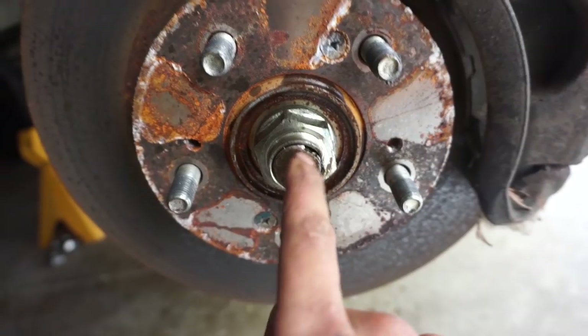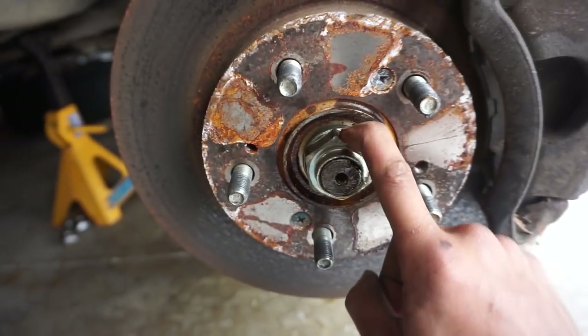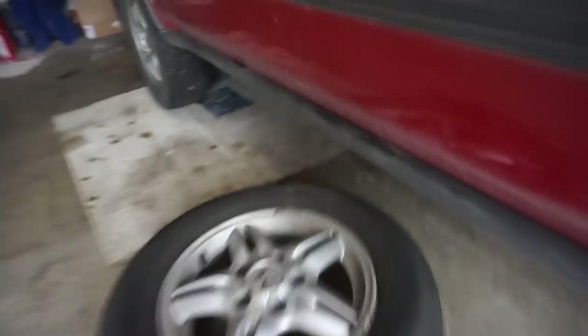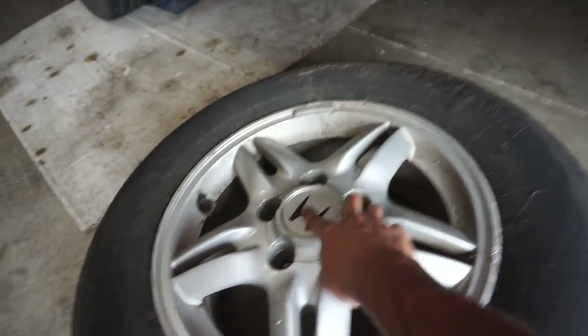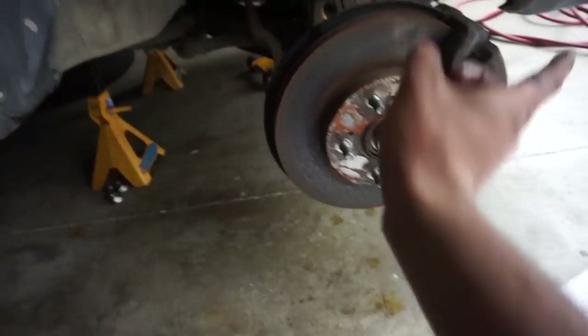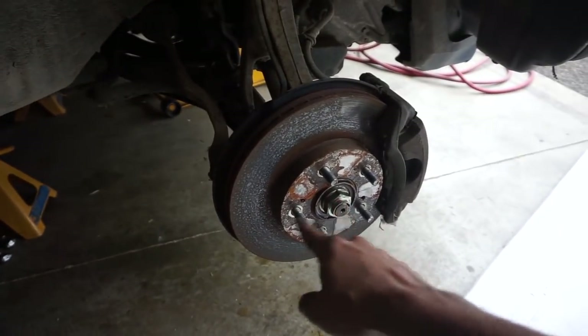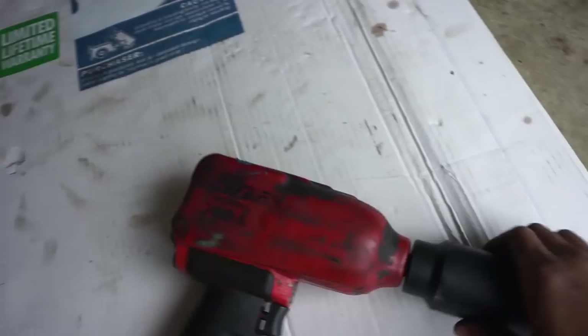With the wheels off and the car jacked up, we're taking off the 36mm axle nut. It usually has a stake - take a chisel and hammer and knock that out. I'm using an impact gun. If you don't have one, put the wheel back on without the center cap, lower it to the ground, then use a socket and breaker bar - otherwise the wheel will just spin.